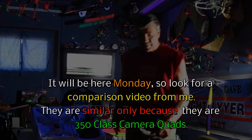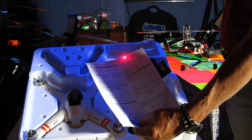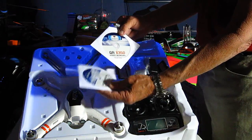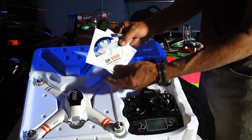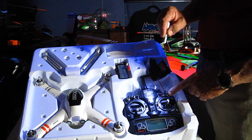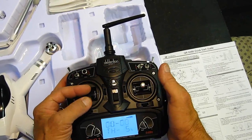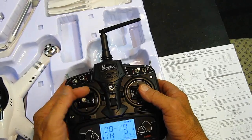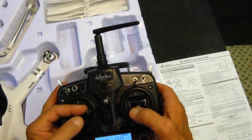I'm going to show you inside the box. It came with a quick start guide — we definitely want to read that. This is for the transmitter and this is for the actual bird itself. It came with a Devo 7. I just love the throttle control stick movement on Walkera radios — they're just really beautiful.